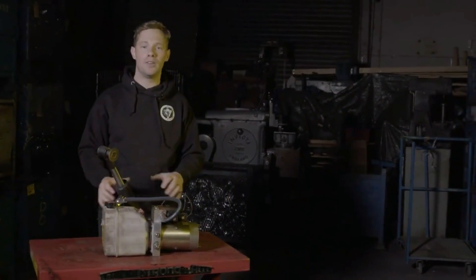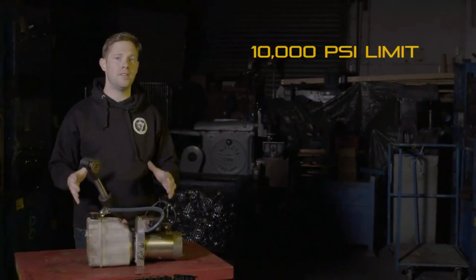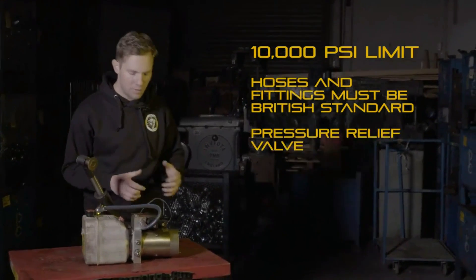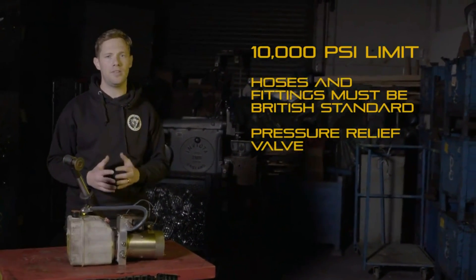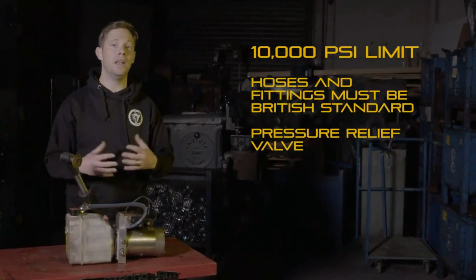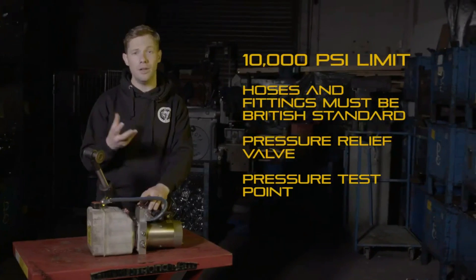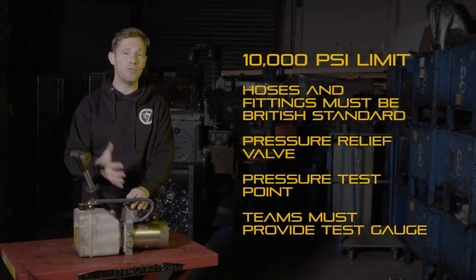Hydraulics are great for robots because you can get really high power weaponry like crushers and grippers, but there are a few rules. Hydraulics are limited to 10,000 PSI and all hoses must meet British standards, kept well inside the robot to prevent puncture and hydraulic fluid leaking on the arena floor. You need a pressure relief valve in your manifold set below the minimum pressure allowed in any of your components. Teams must also provide a pressure test point — such as a quick release coupling in the manifold — along with a test gauge, so during the technical check we can plug in, verify the pressure is within limits, and remove it before battle.